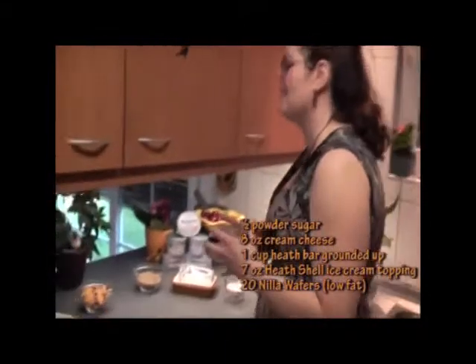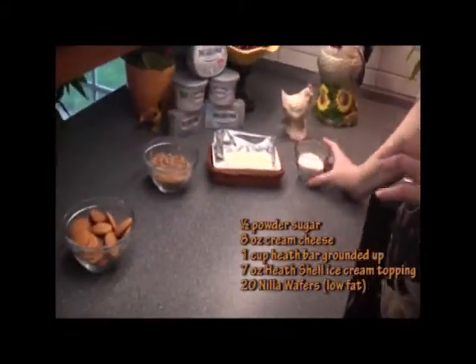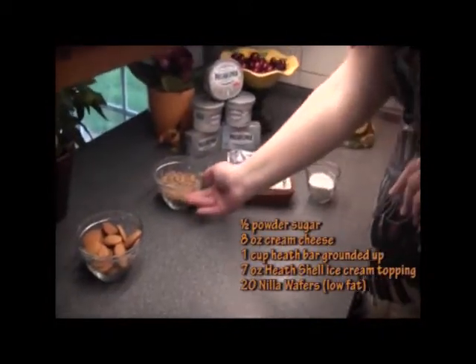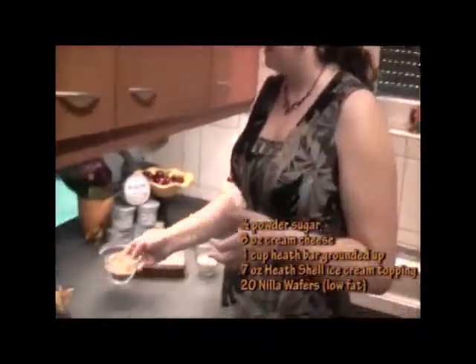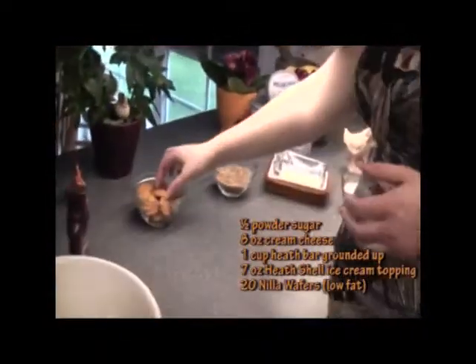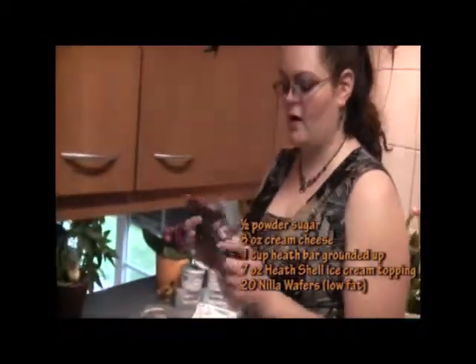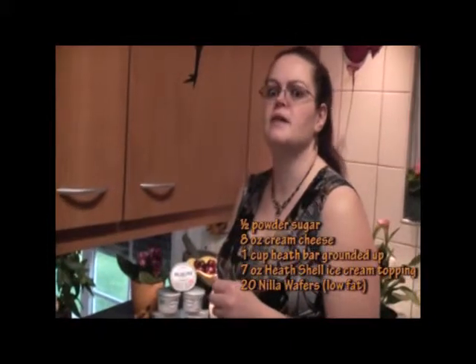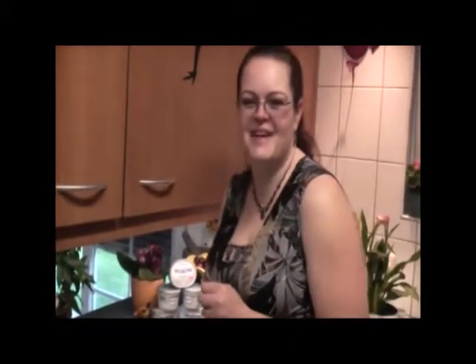Everyone wanted to challenge me, so I accepted the challenge. We are going to have a half cup powdered sugar, eight ounces of Philadelphia cream cheese, and I took one cup of Heath ground bites. That's going to be a mixture. Then we're going to take these awesome vanilla wafers and put a little scoop on that. We're going to cover them in the Heath crunch. Everyone wanted candy bars, and I'm like, how can I make candy bars? So here's my attempt with Philly's Heath Bites.